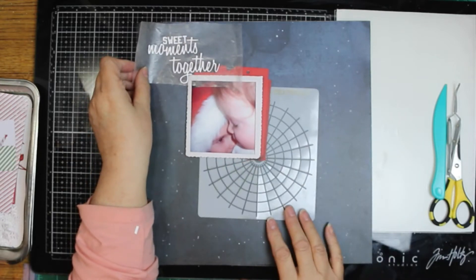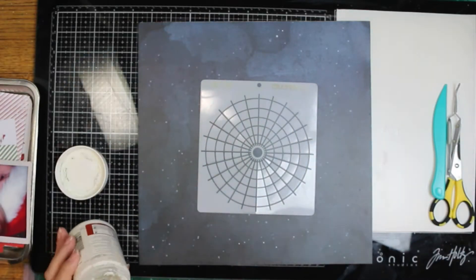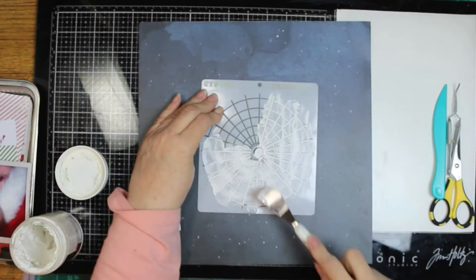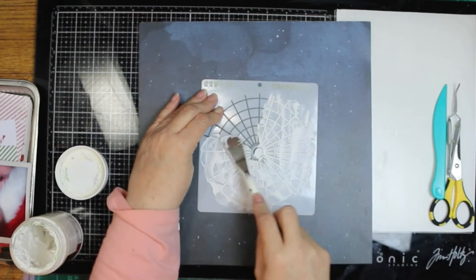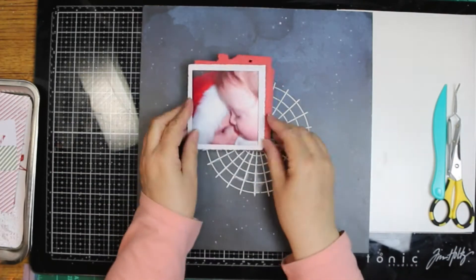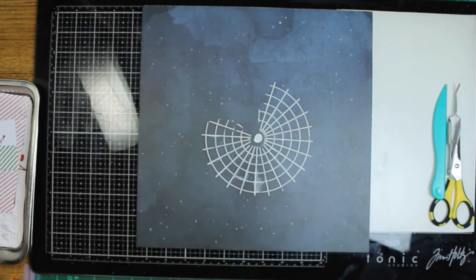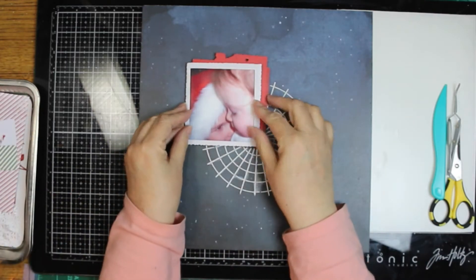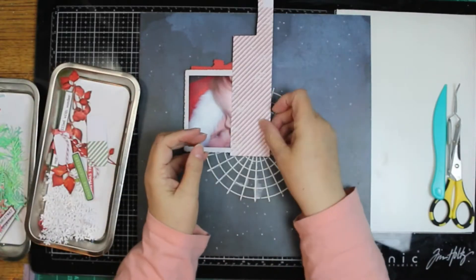I am going to use the radar stencil, and today instead of using ink or something, I am going to use modeling paste. I'm going to cover most of it up, but you will see the outer edge. I went ahead and got the whole area I thought might accidentally be showing. And I'm just going to place the photo up there in the corner that I didn't do, and I did slip underneath the stencil so there is kind of a hazy spot down there, but that's okay.